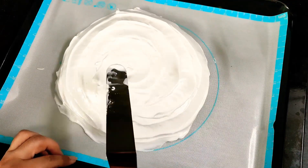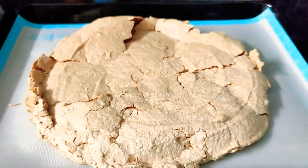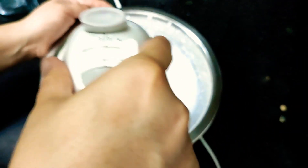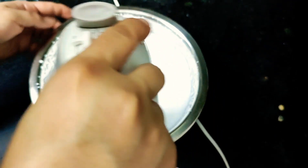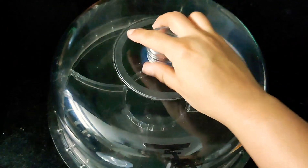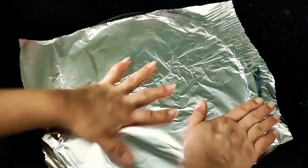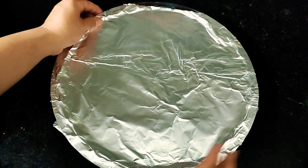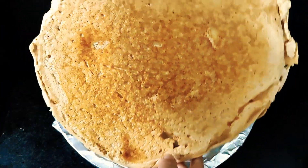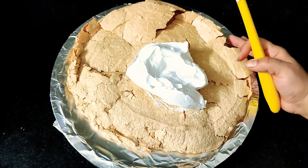Once it is baked it will look like this — crunchy from the outside and marshmallow texture from the inside. Just knock it and you can feel the crunch. Let it cool down on its own. Here I'm going to whisk my cream — I have used non-dairy whipped cream; you can use any cream of your choice. This already contains sugar in it so I'm not going to add sugar. Now I'm going to decorate my pavlova — this is crunchy from outside but soft from inside.